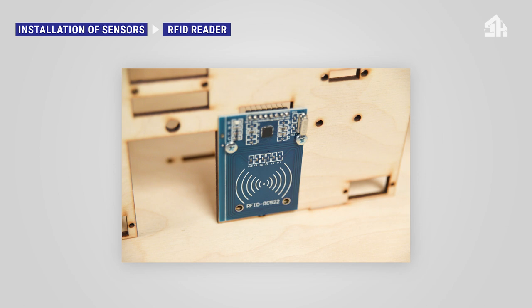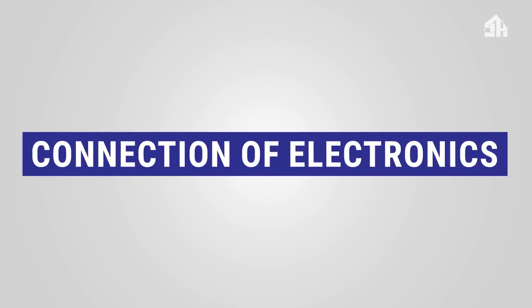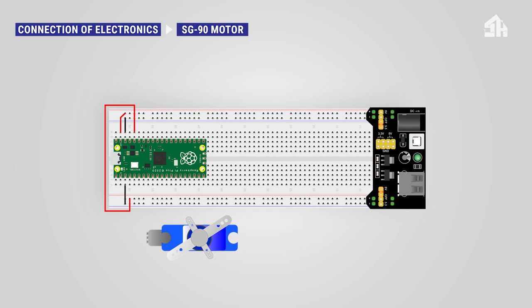To connect the SG90 servo motor, connect the red cable to the 5V rail, connect the black cable to the GND rail, and connect the orange cable to the GPIO 0 pin.